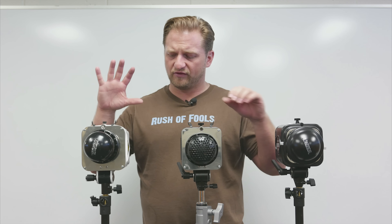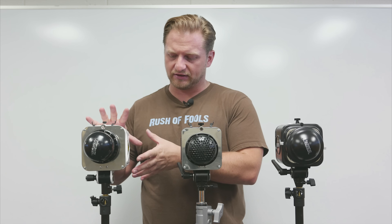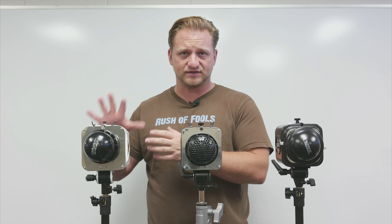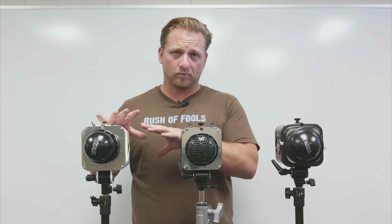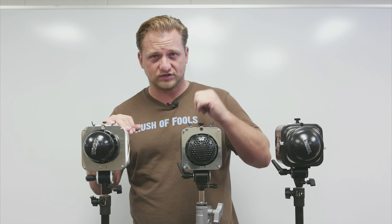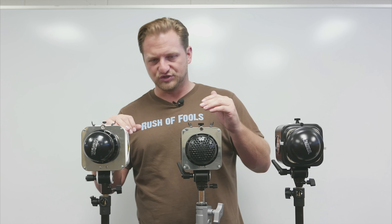You have three in the full Alien Bees B series: the 400, 800, and 1600. In the DigiBee line you have the 400 and 800, which compare very similarly to their bigger brothers in the same line. There's no 1600 offering in the DigiBee series yet.